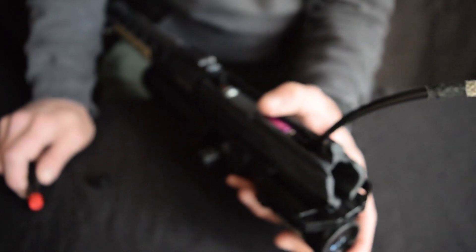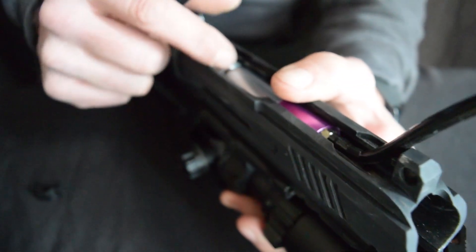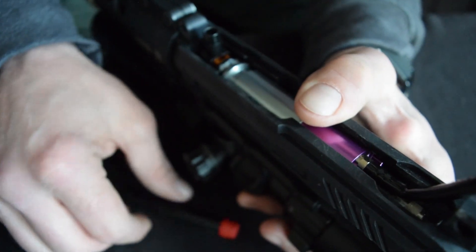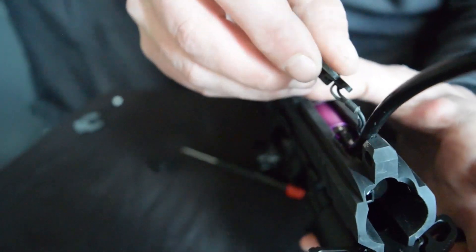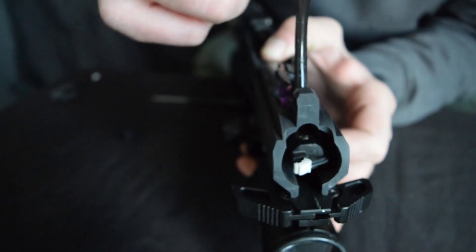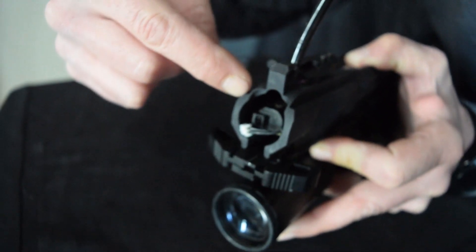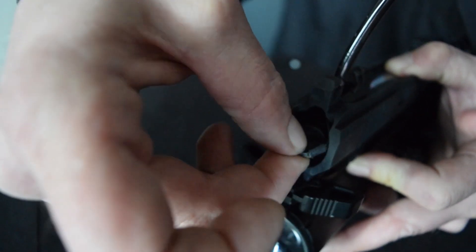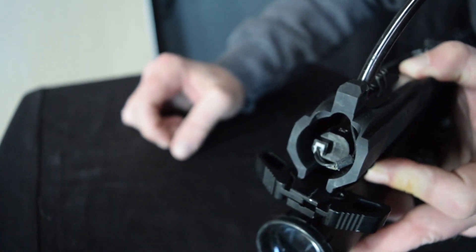Now the way I like to reinstall the contact yoke is to go ahead and put my engine in, pull my airline through, and then take my contact yoke and run my wiring back into my receiver from the bottom and out the back. Then I push my engine back just enough where I can get access to the solenoid connection and work my connector back into the solenoid.